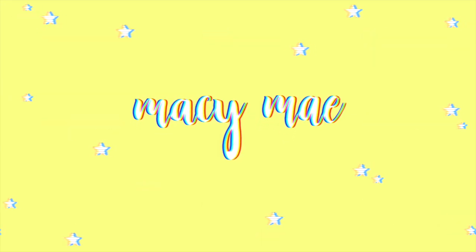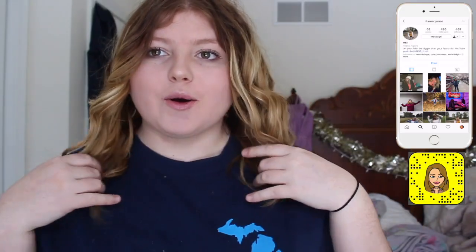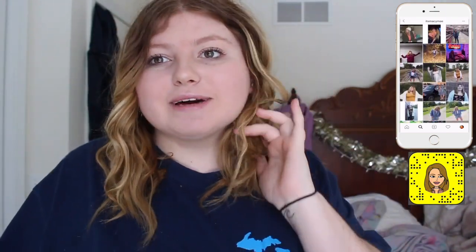Hey guys! This is going to be kind of a random video but also very fun for me to make. I'm going to be showing you guys my scrunchie collection.